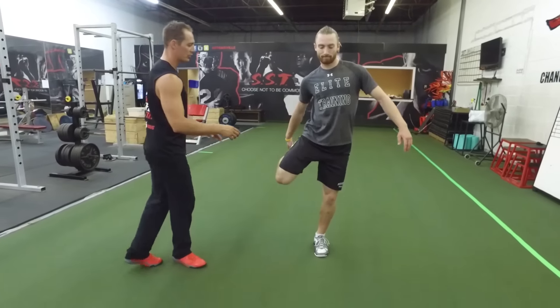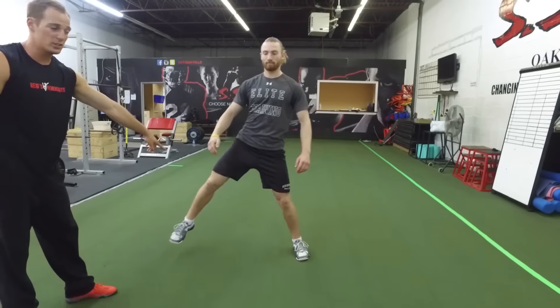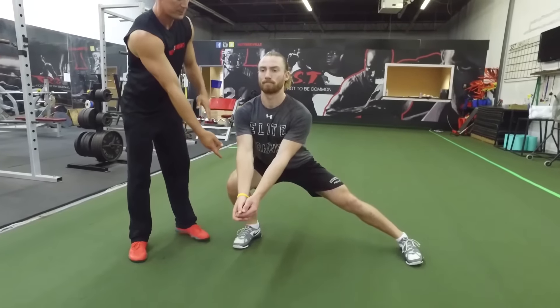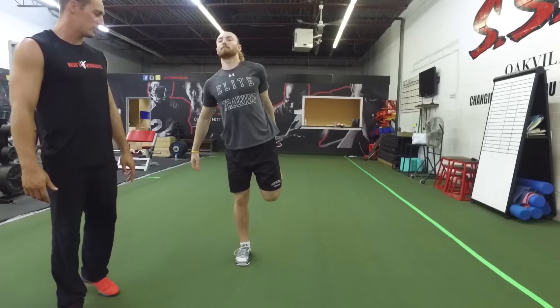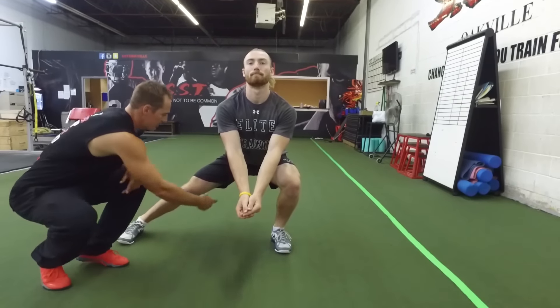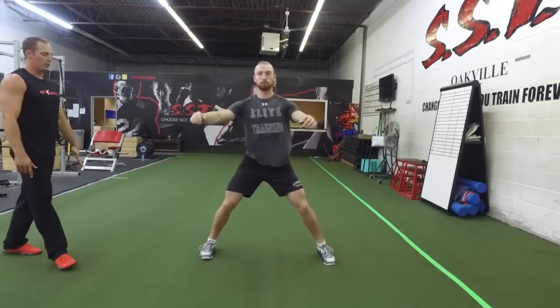The third warm-up exercise is a quad stretch to a side lunge to an overhead reach. Sean's going to demonstrate. First he's going to do a quad stretch, push his hip forward for a small stretch, then sink out into a side lunge. He's going to create a platform, and in this position reach overhead, then push through his heel and come back. He'll do the same thing in the other direction: quad stretch, sink into a side lunge, create a platform — in this position he's stretching through his groin, weight back through his heel — then reach overhead and push back.